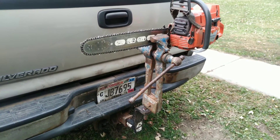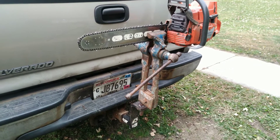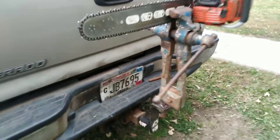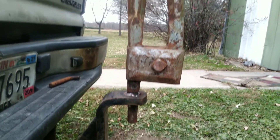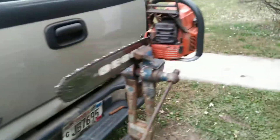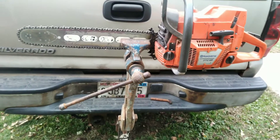I want to show you this vise I made. I just took a receiver hitch — it's a drop receiver — flipped it over and stuck the bottom of this part here through it and put a bead around it. It's a little tall, but if you can back the truck into a hole it doesn't sit so high. It's nice for sharpening the saw in. It comes in handy.